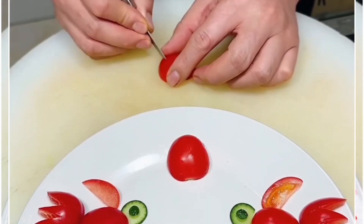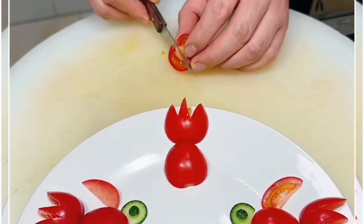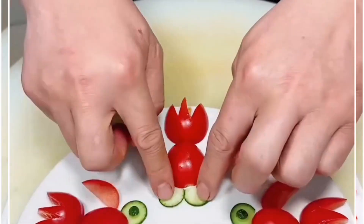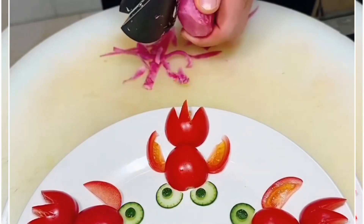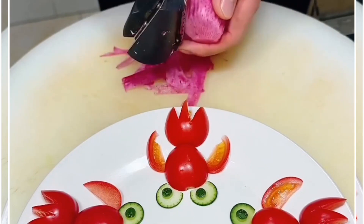Cut the cherry tomatoes — we are making a fish shape. You can take other vegetables or fruits as well. Cut these shapes and decorate further, as you can see. We are going to further cut and make small slices. You can use these types of tools to make designs, as we are doing here in this video.